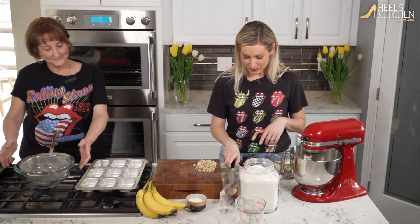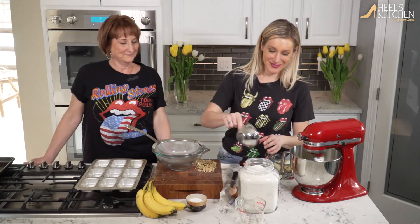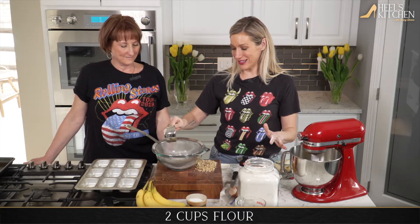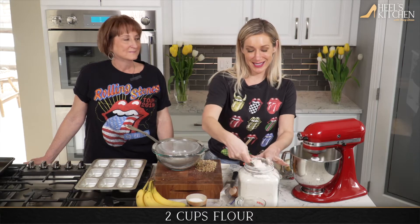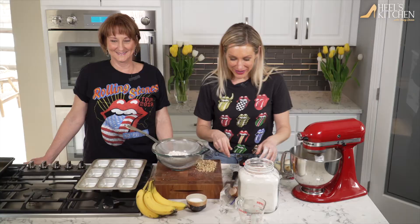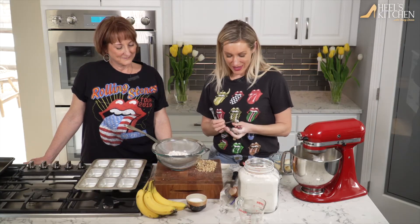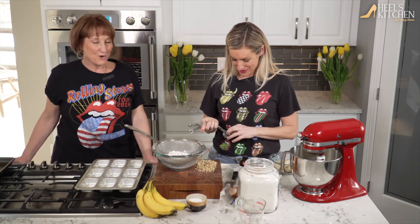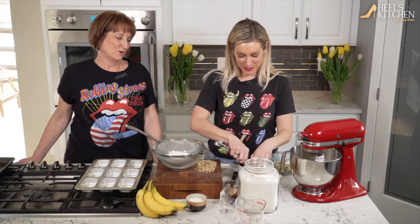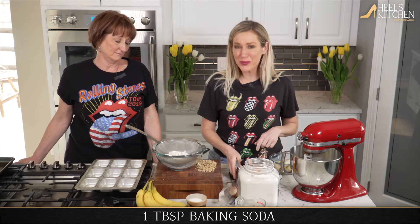Grab that bowl for me, Mom. Here's where we disagree a little bit. Two cups of flour — and if you are Mom, it's all-purpose flour. If you are Tracy, it's one cup all-purpose and one cup whole wheat, just because I sneak in healthy stuff any chance I can get. You weren't up for that today though, were you? No whole grain in this house. Plus the grandkids don't like it, so I give them whatever they want.